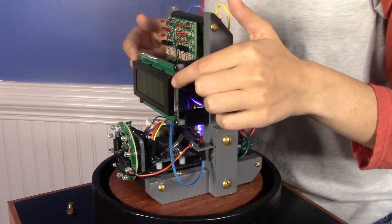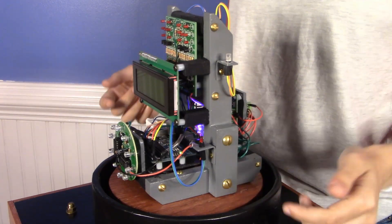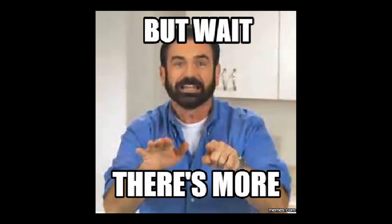There is also this LCD readout screen, which is connected to a magic eight ball, a 30-second timer, dice, and a yes/no decision maker. But I'm not done yet.